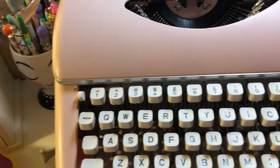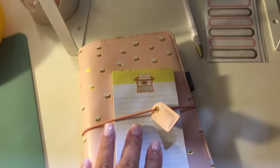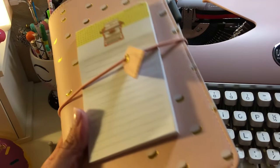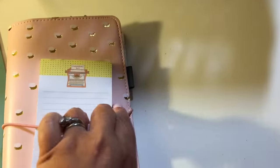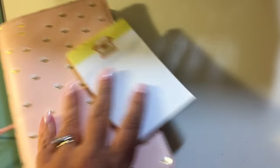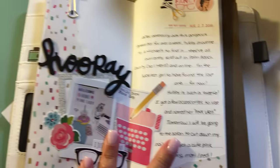Another thing I wanted to share: it actually matches the Webster's Pages traveler's notebook in blush with gold — it's a perfect pink, the exact same color. I don't know how that's possible with two different companies.